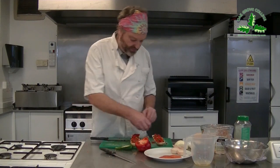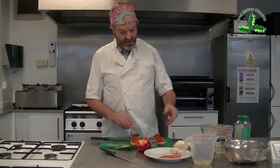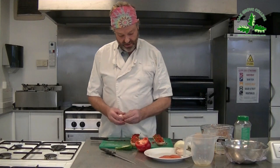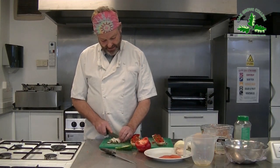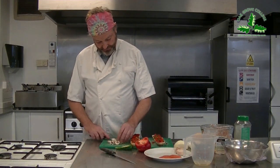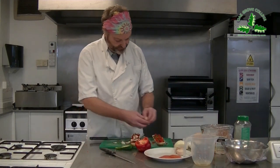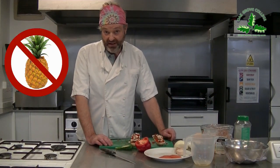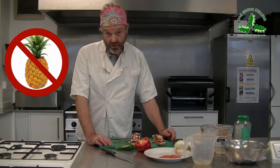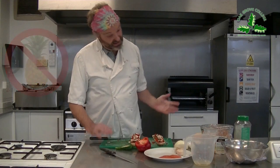I'll do the vegetarian one first because I don't want anyone saying I touched the knife on some meat and put it on the veggie one. I'm going to put a little bit of mushroom onto both of them - slice that up nice and thin, chop it a bit more if you want, and put it on. You could put pineapple on there, but if you're quiet about it and you like pineapple, you can.